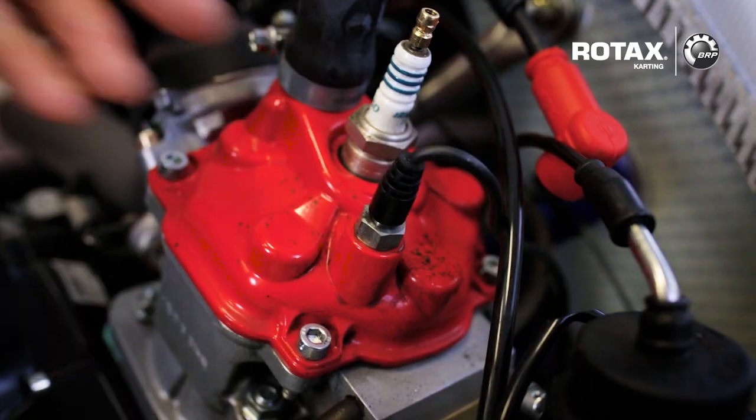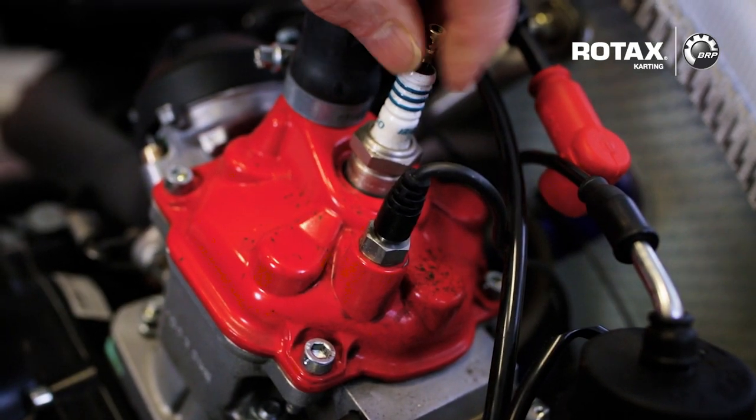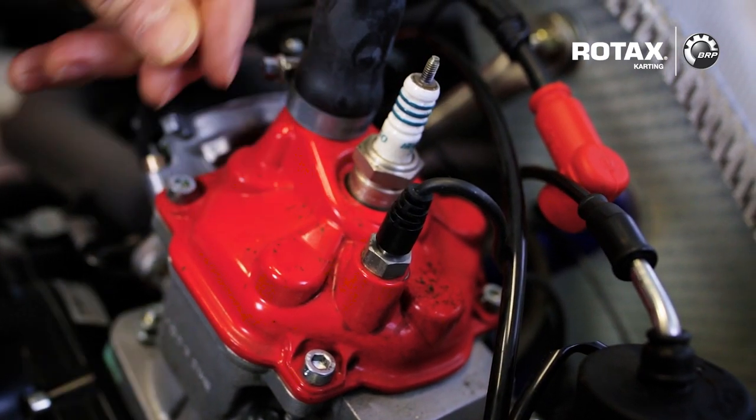With the new NGK spark plug, one of the key features is our solid post. Compared to our previous plug which had a removable post, which could come loose through vibrations and cause excess dust.